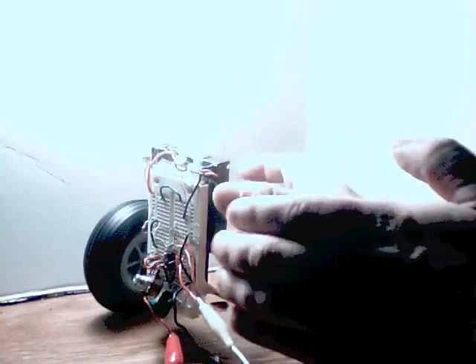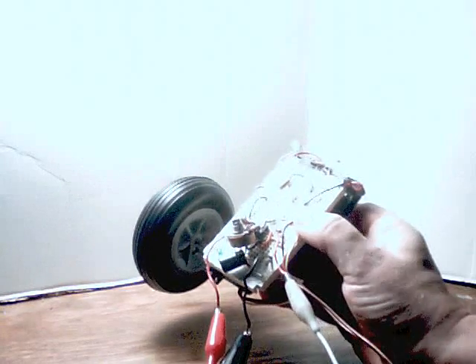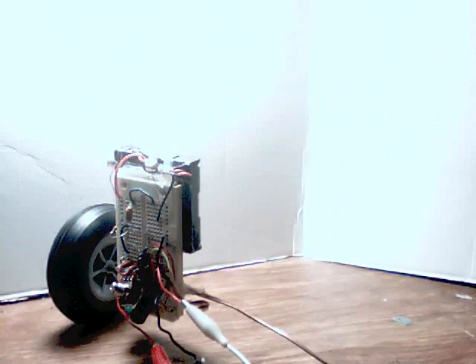And then when we add that derivative capacitor — 10 microfarads — you can see what derivative control gets us. And it's perfectly stable.